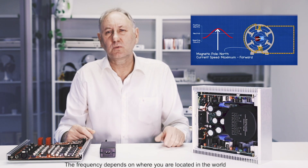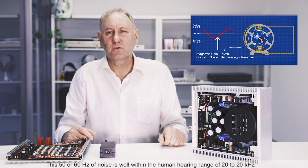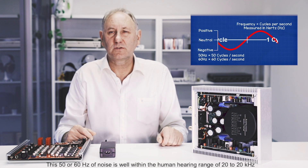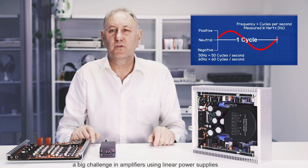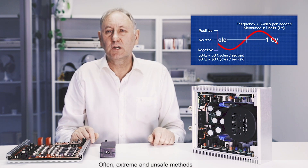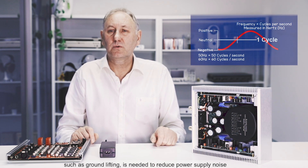The frequency depends on where you are located in the world. This 50 or 60 hertz of noise is well within the human hearing range of 20 to 20 kilohertz. This is the reason why noise is such a big challenge in amplifiers using linear power supplies. Often extreme and unsafe methods such as ground lifting are needed to reduce power supply noise.